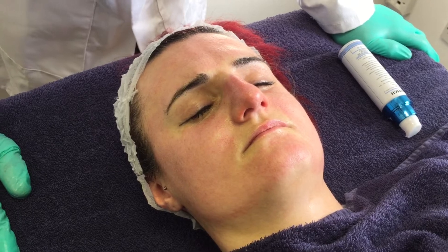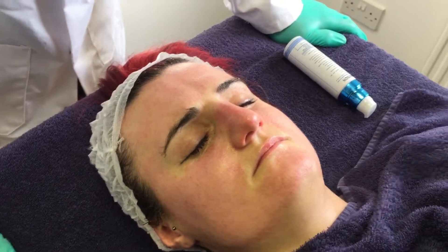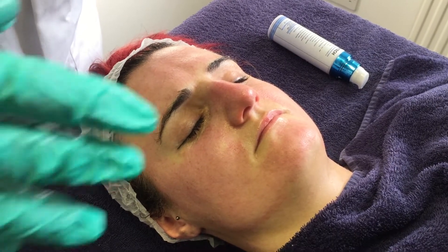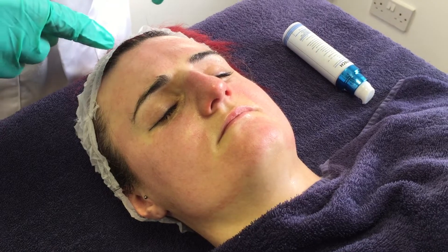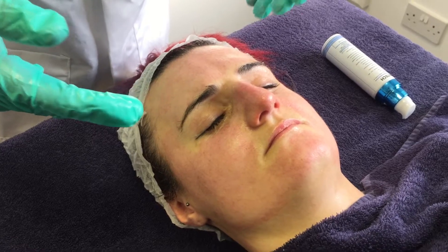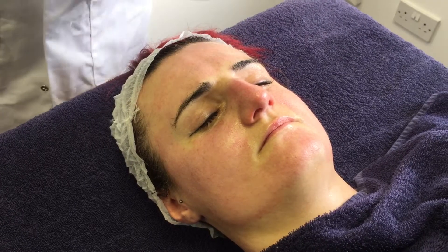In other situations, when we've numbed the skin with Emla, we've taken the Emla off using the pad and then applied Mandelic Acid for up to ten minutes to exfoliate the skin. We're also putting the MSM that's in our Enerpeel Mandelic into the skin, which helps to suppress erythema. With the Mandelic Acid we're using that as an exfoliant to get a more cosmetic finish at the end. The needling pens don't actually remove any of the surface dead skin.